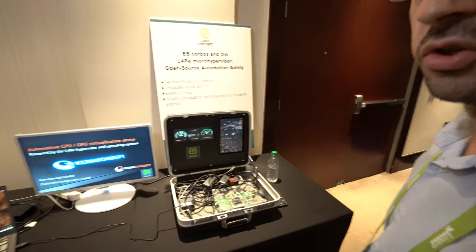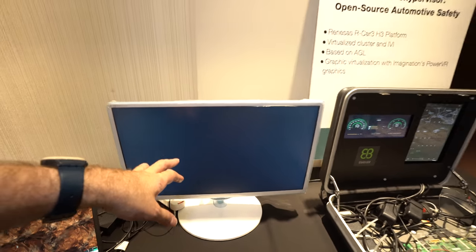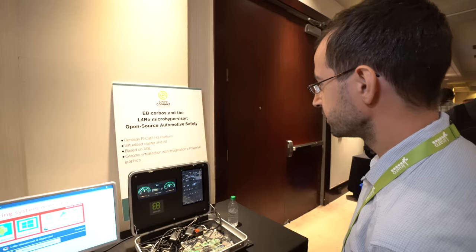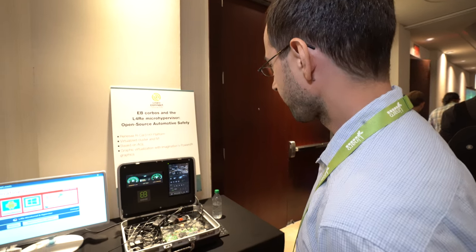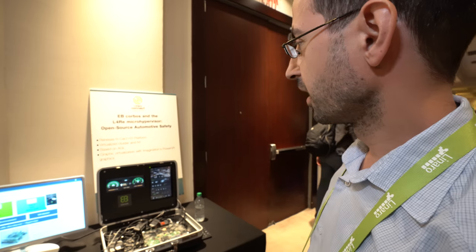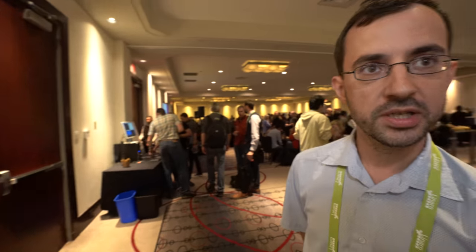So it's CPU and GPU virtualization. Regarding graphics virtualization, there's also an Imagination GPU in here, and that supports hardware virtualization — hardware-based graphics virtualization — and that's what we're using here, so that both VMs have access to the graphics card and can do very performant graphics outputs.